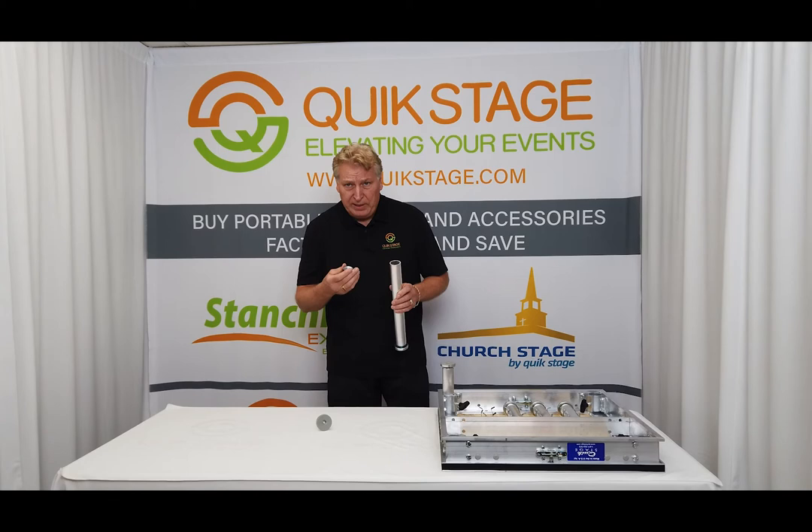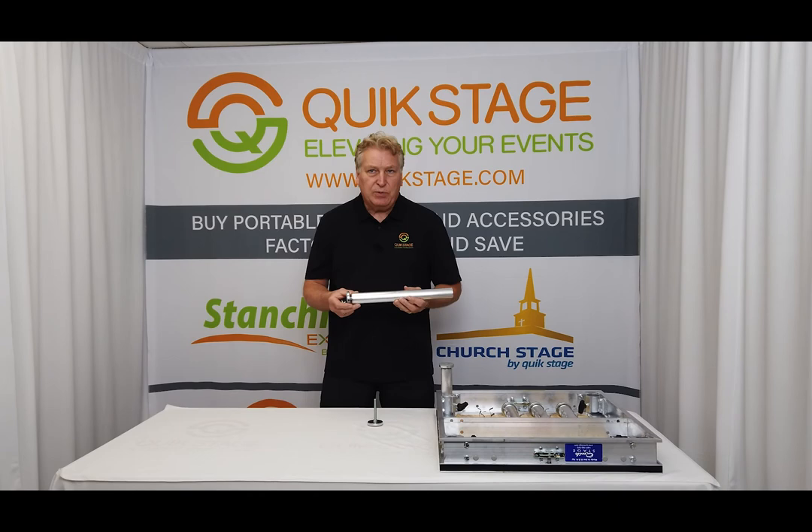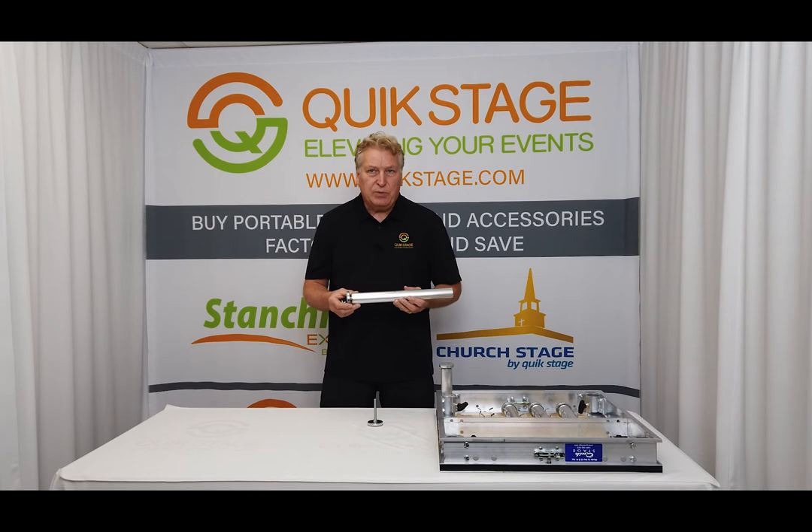You can order these at quickstage.com as replacement parts. We use them on our inch and a quarter schedule 40 legs — screw foot with a 2⅛ inch pad on the bottom, 3 inch threaded bolt, 3/8-16 thread, and the insert to match. Make sure to like this video and subscribe to our YouTube channel to see all the other videos and products that we offer. And as always, thanks for watching.